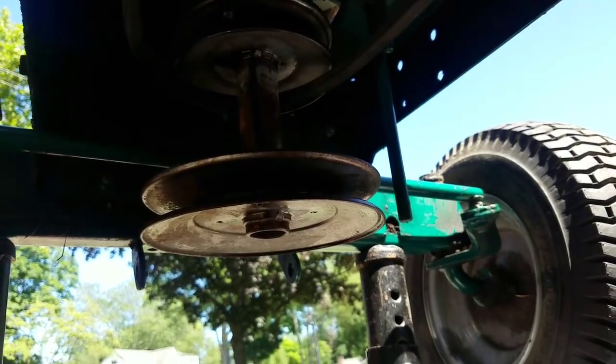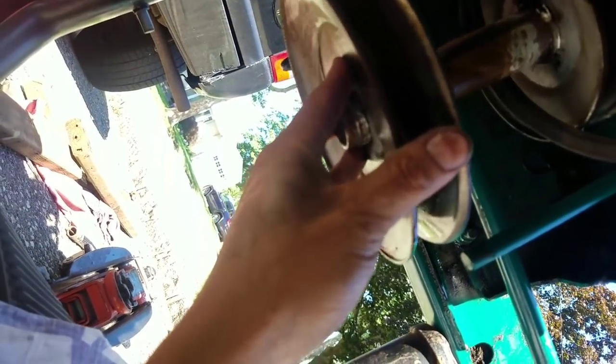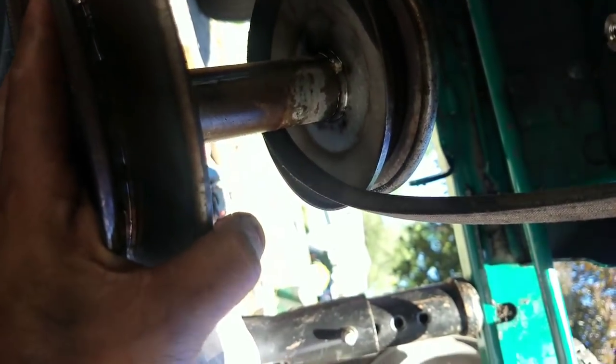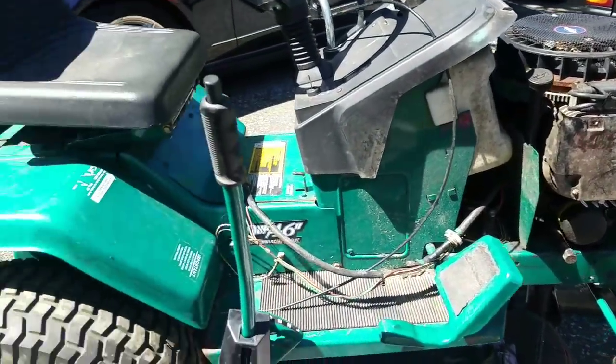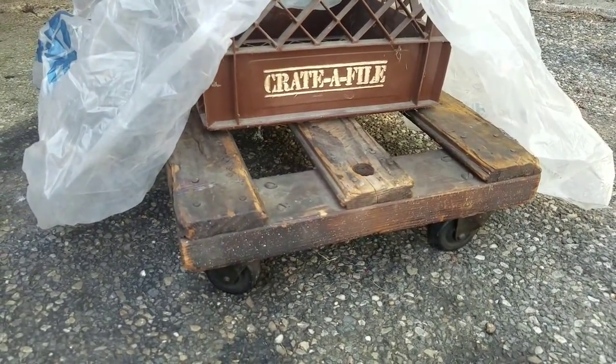Success! Got the pulley off. That took pretty much all morning, man. There's a connection — oh, damn, it hit me right in the nose! That took all morning. Pretty sure the engine is loose now. I made this little contraption — a wood crate on wheels — so the engine can rest on it and be mobile.